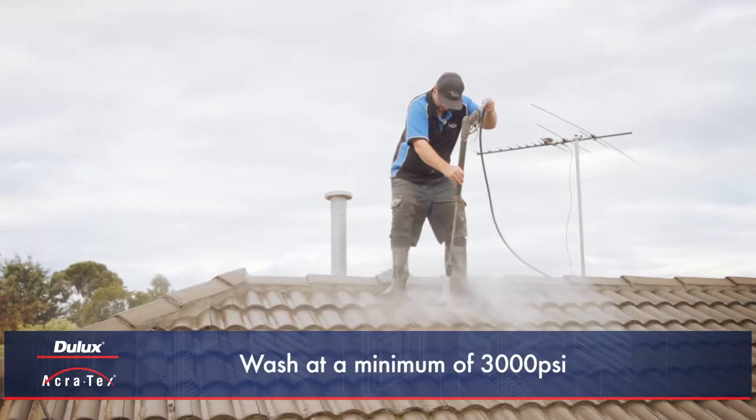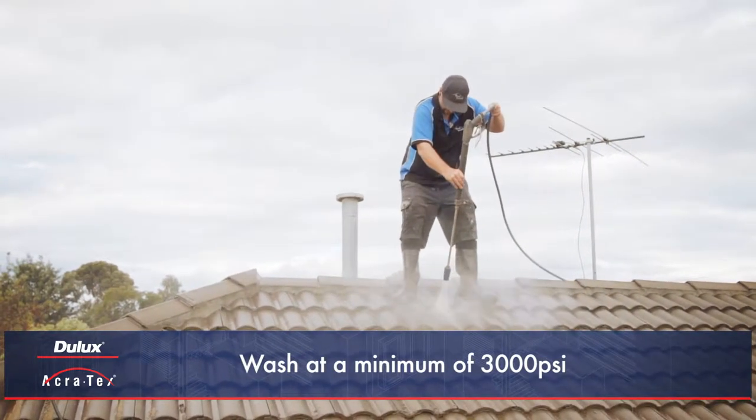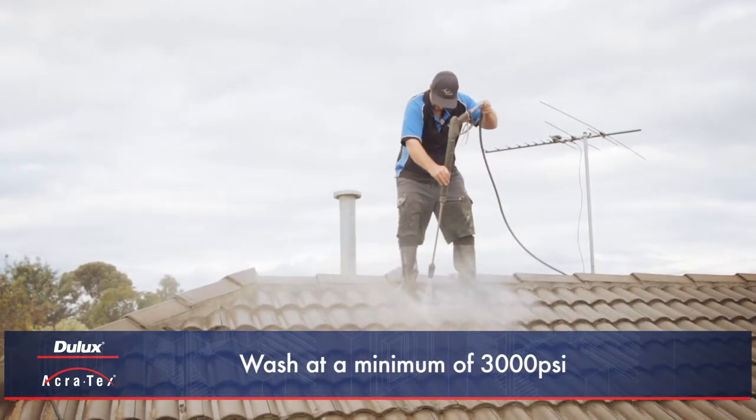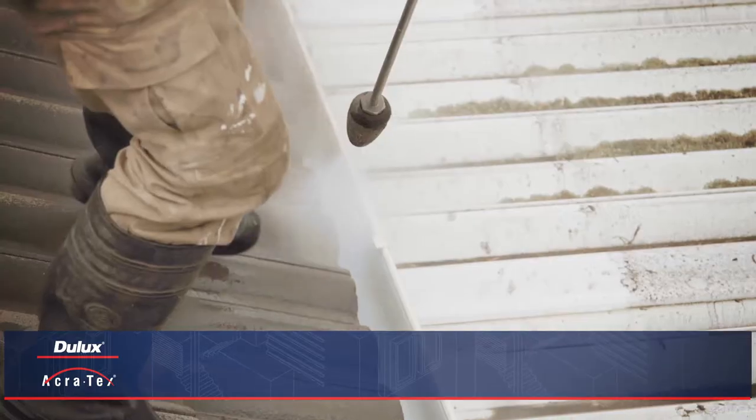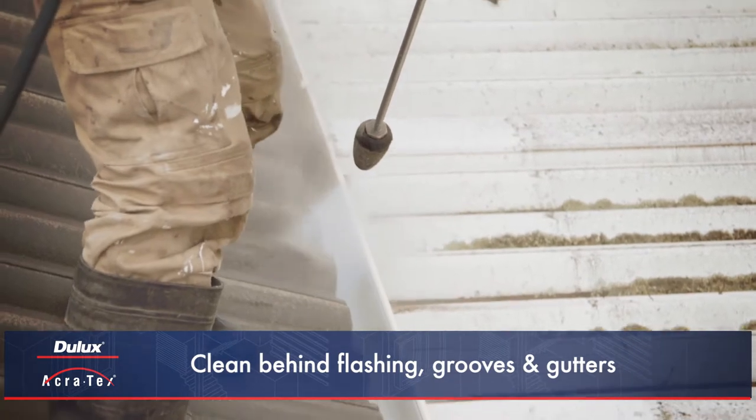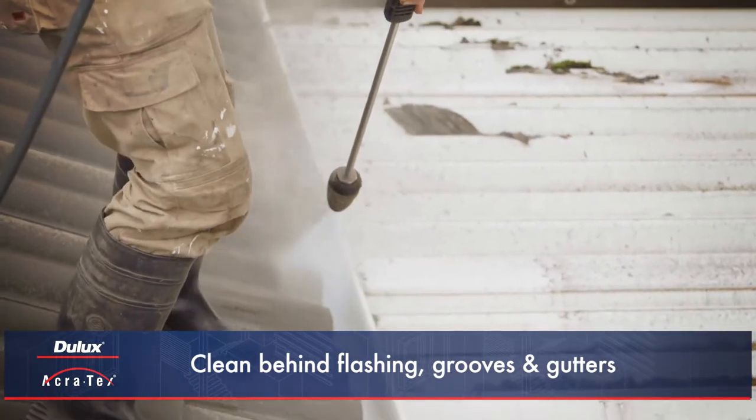The roof should then be cleaned using high pressure washing at a minimum of 3000 psi and all dirt, pollution, moss and lichen should be removed. Areas behind flashing, grooves and gutters should also be thoroughly cleaned.